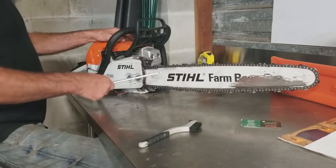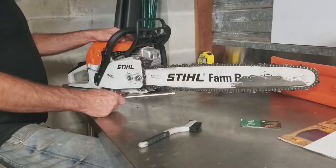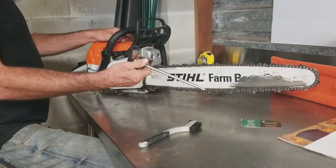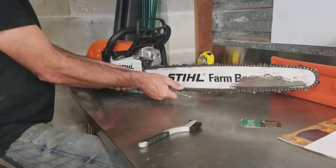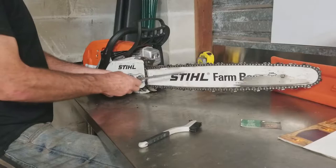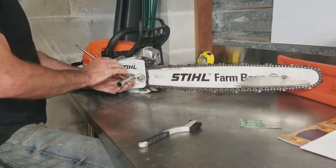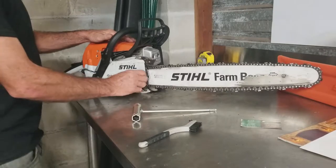Alright, so this is how I'm going to remove and reinstall the chain on my Stihl Farm Boss Chainsaw. I've got the tool the chainsaw came with — a three-quarter inch socket. I'll just loosen these two nuts on this cover right here. These are the chain tensioners.